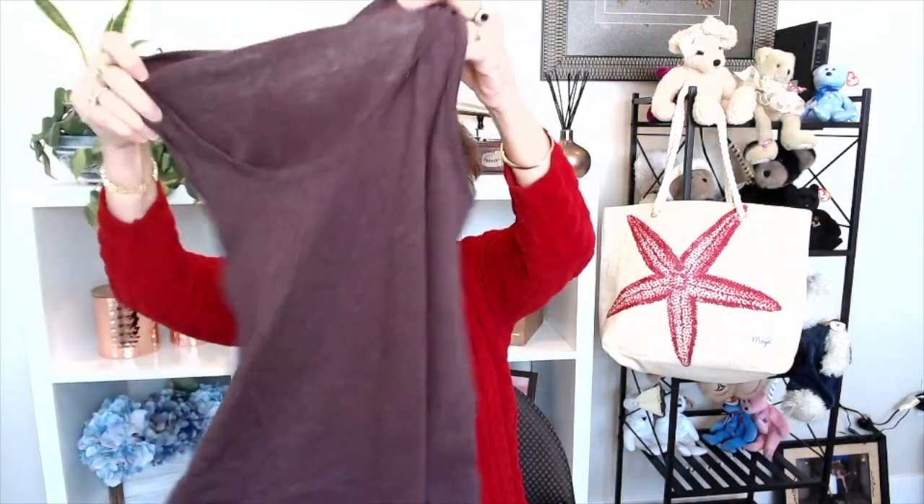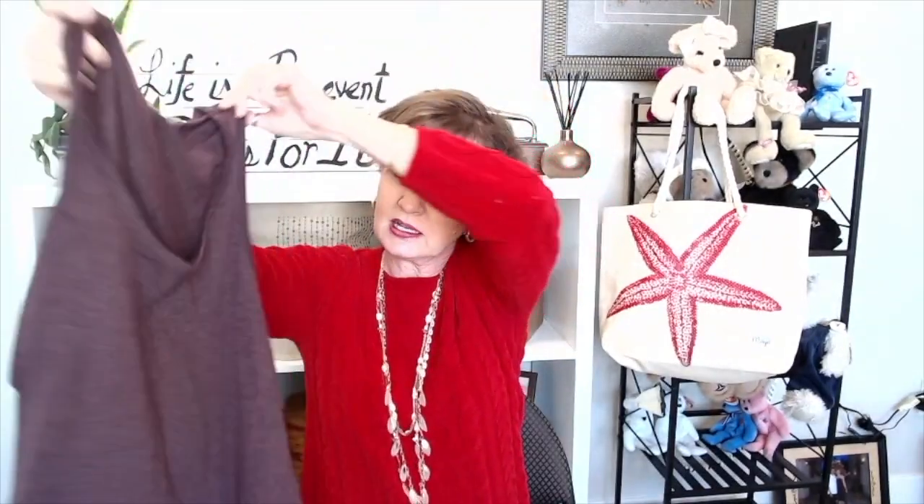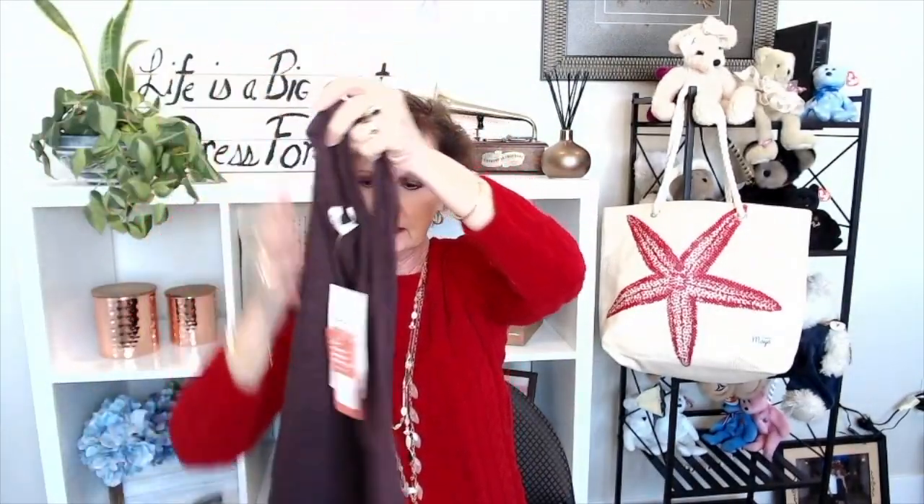Then I've got another top — Threads and Thoughts — another sleeveless top in this pretty purple color with a scoop neck. I'm liking what I'm seeing so far. It's made of 50% recycled polyester, 38% organic cotton, and 12% rayon. I wonder what recycled polyester is — if you know, will you leave a note in the comments? I heard somebody mention it on an unboxing and have no idea what it means.